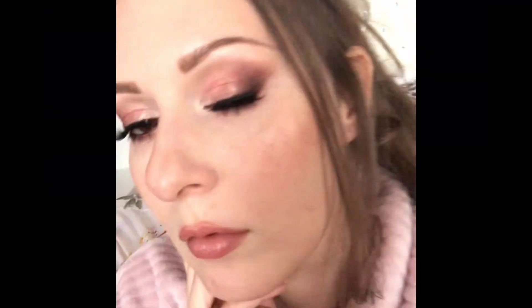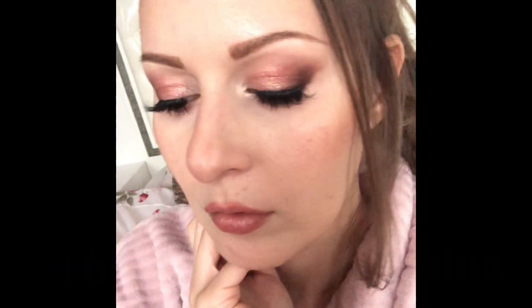I hope you enjoyed it, and if you did, give me a thumbs up and subscribe if you haven't already. I will see you in my next one — bye!